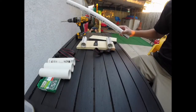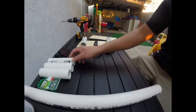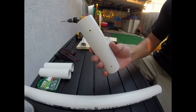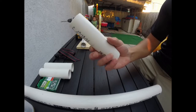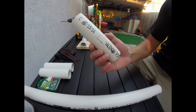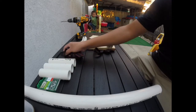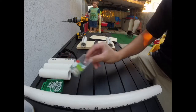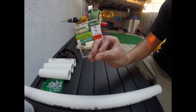You'll need a PVC tube — I already cut it down to 6 inch pieces. On one side you'll need to draw or drill the pilot holes, and on the opposite side the bigger hole so that you can get the screw head through it. And since this wood is an inch thick, might as well just go with some 3 quarter inch screws.